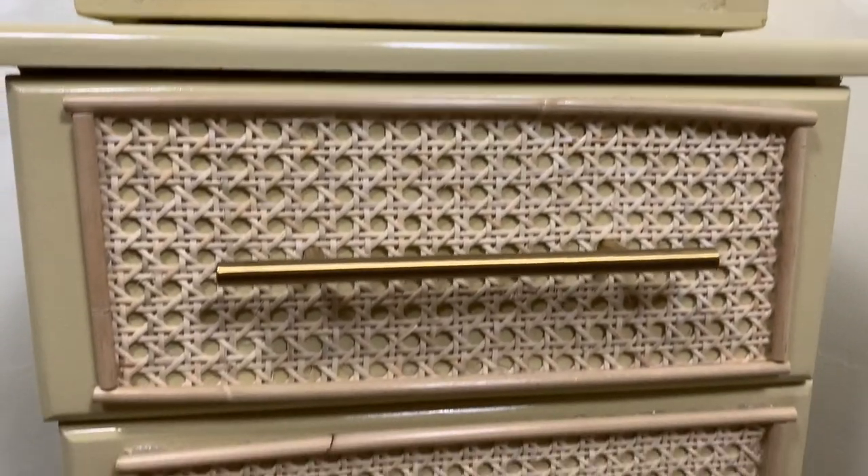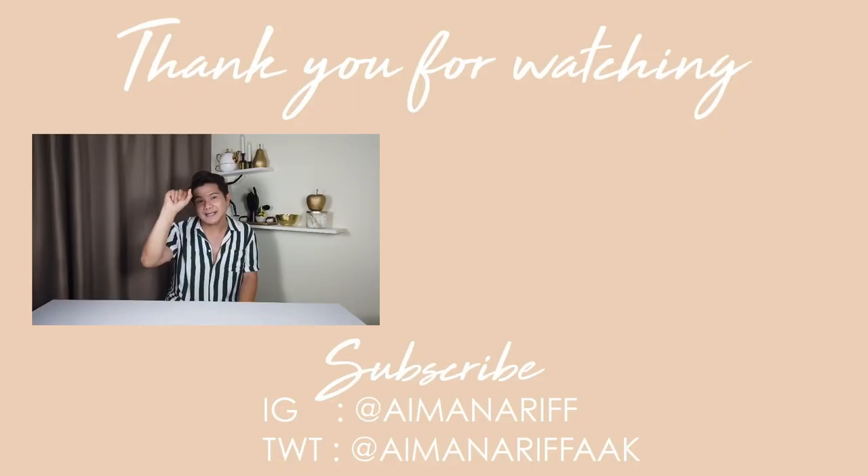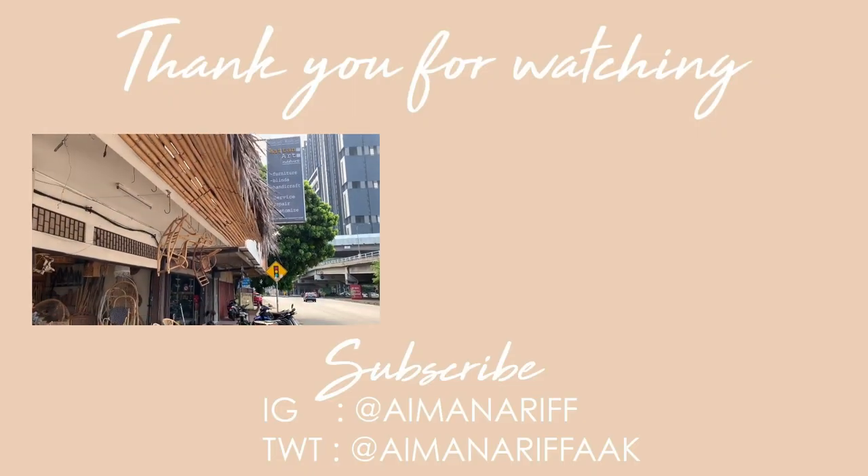That is all from me today. Don't forget to subscribe to my channel, like this video, and comment down below which project you liked the most. I will be ending this video with a little clip of where I bought my rattan webbing — the shop is really nice, slightly expensive, but I'm glad I got my hands on the rattan webbing. Don't forget to watch next week for a new video — see you guys soon, bye!